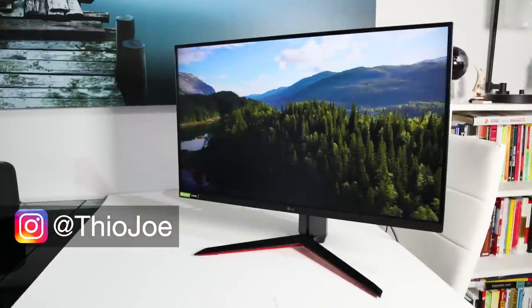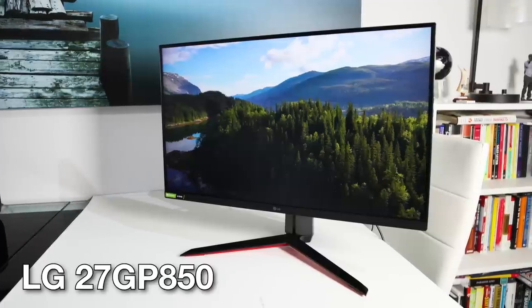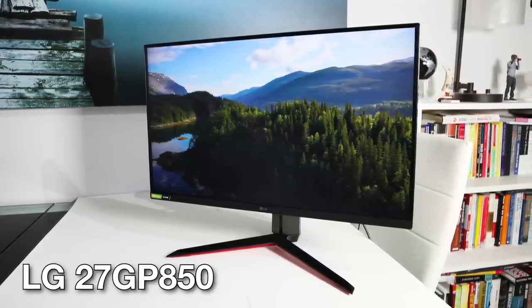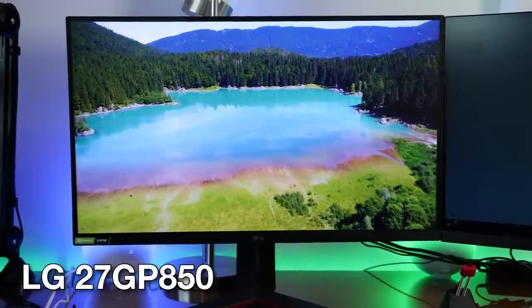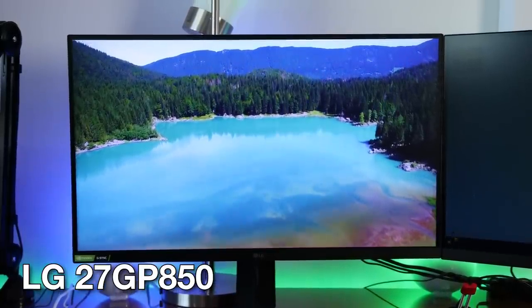The latest LG gaming monitors are here, and today we're specifically going to be taking a look at the 27GP850, which is part of their UltraGear lineup. Previous year models of this line were already very impressive and pretty much checked all the boxes you would want, so this year they managed to still add a lot of significant upgrades. Full disclosure, LG did send me this monitor to review early, but that's not going to affect my thoughts in the review.